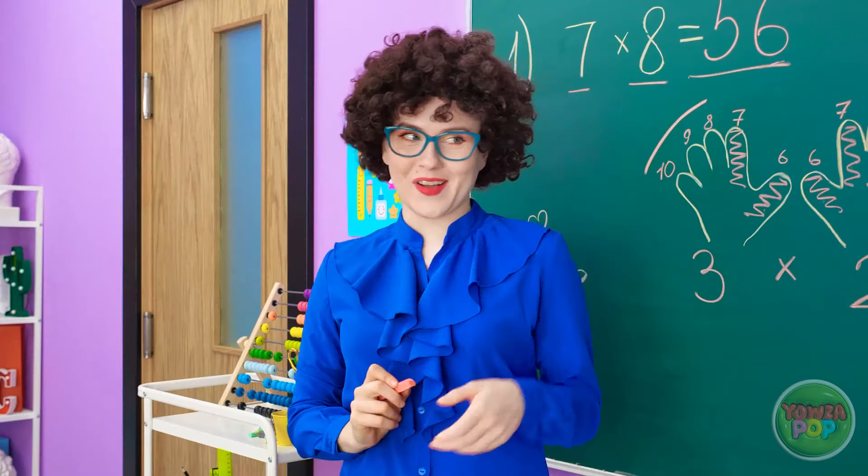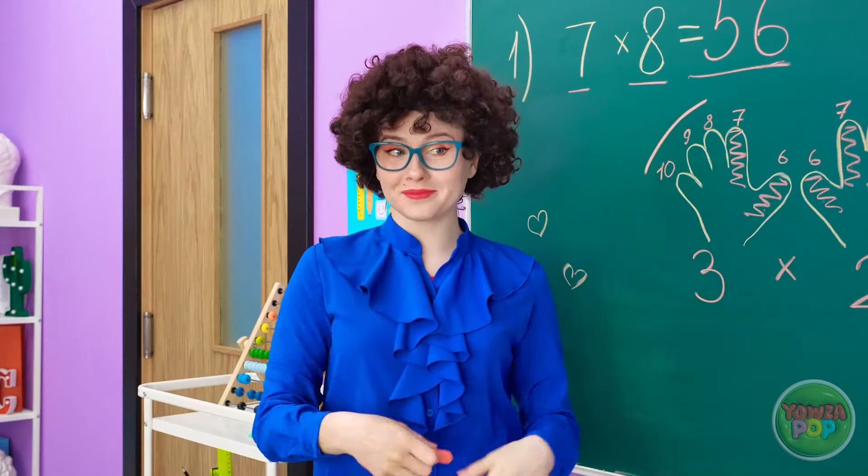Madison is impressed: 'I didn't know our fingers could do so much.' The teacher replies, 'Well, I am a teacher. Now take your seat.'